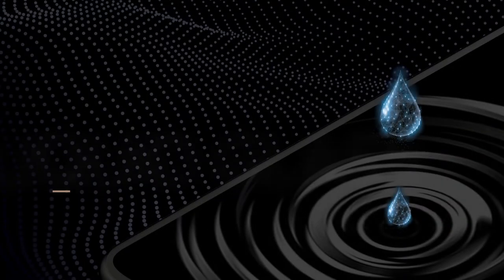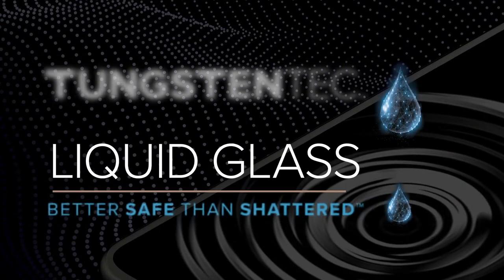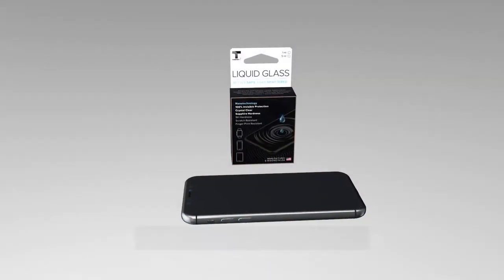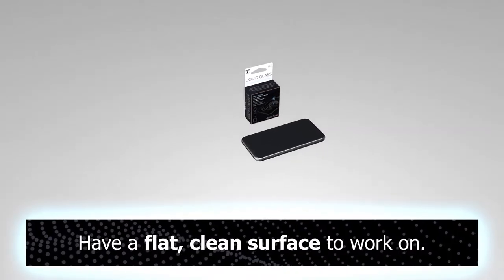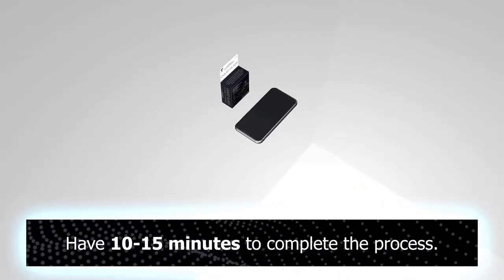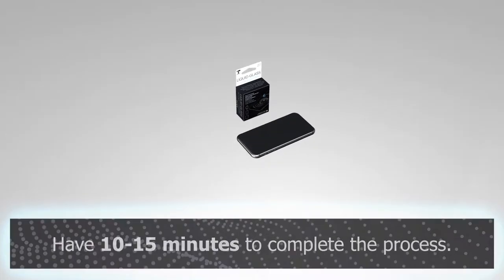Hello everyone. Today we will show you how to apply liquid glass by Tungsten Tech to your device. Before we begin, please have a flat clean surface to work on. This process can take between 10 to 15 minutes. Now let's get started.